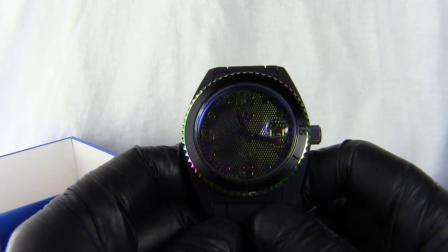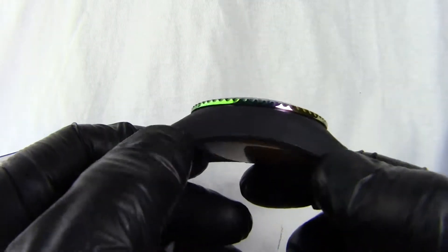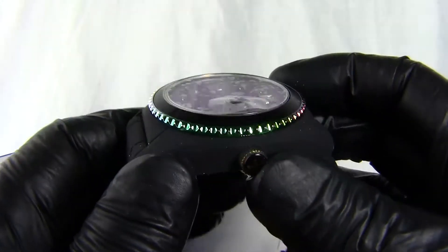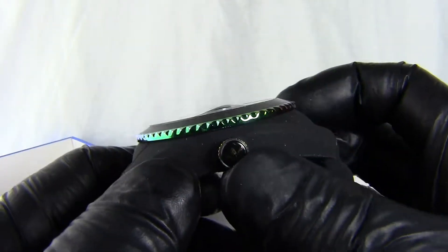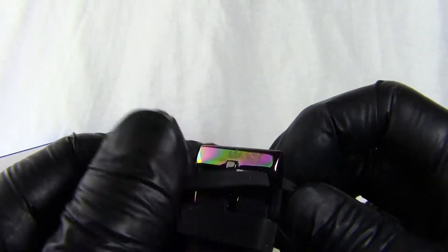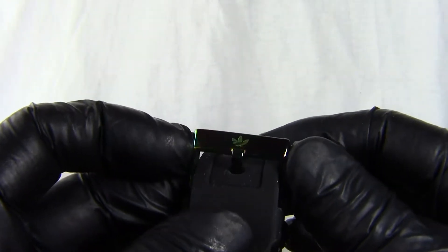As you can see it's a very, very black looking watch, very dark. It's a matte rubber finish to the case and that goes around to both sides. You have this oil slick petrol type crown with the little Adidas logo in black and gold, which is quite nice. And we've got a rubber black strap with the petrol finished metal buckle with the Adidas logo in it.